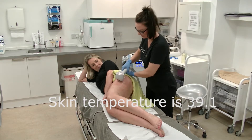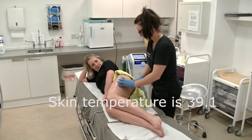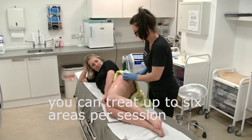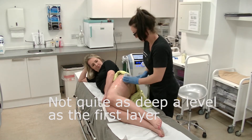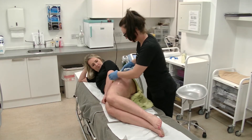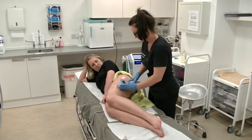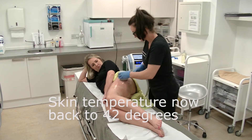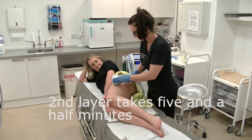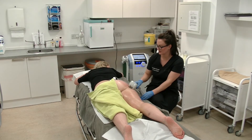Her skin is at 39.1 degrees just now. We're going over the exact same area — we're already at temperature. We're making sure we're maintaining coverage across the treatment zone.